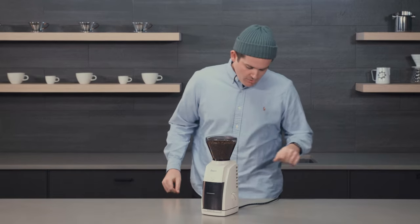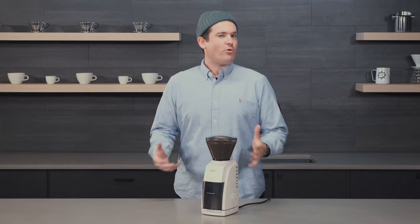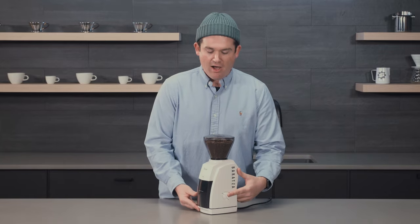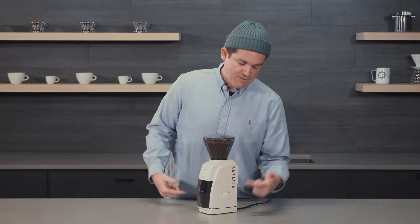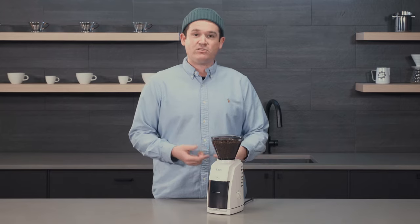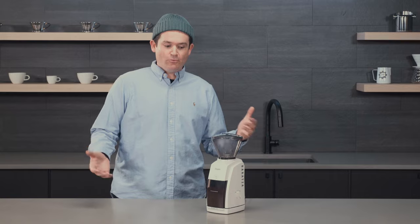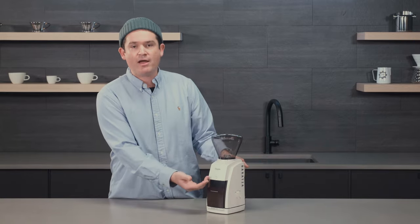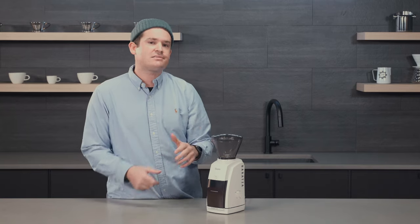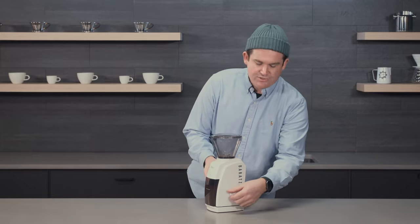Tip number one: say you're going camping and want to bring coffee but don't have enough space for a grinder. I'd recommend using this on/off switch here. You can grind through a really big batch of coffee just by switching it to on — it'll grind until you switch it off, so you can flick it and walk away. We had about a whole 12-ounce bag of beans, and it ground through all of them in approximately 2 minutes and 38 seconds — I did have to empty the container about midway through.